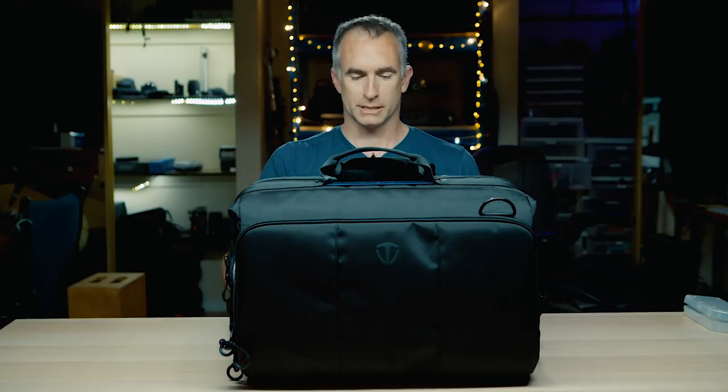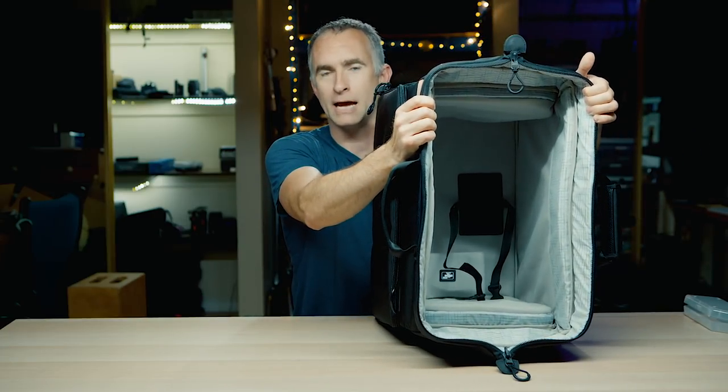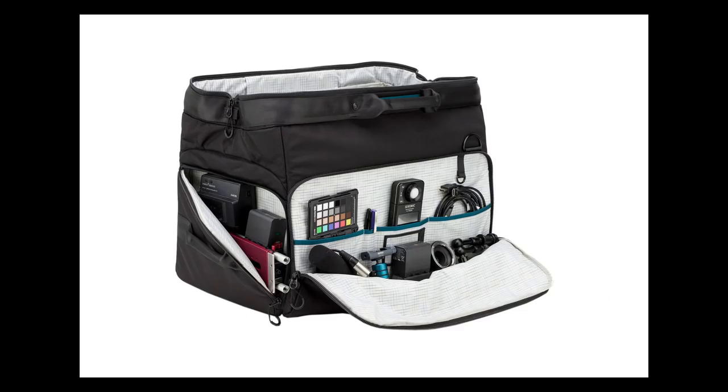So let's take a look at the bag. Tenba make these in different dimensions and they are incredibly well-constructed — probably the best-built bags I've ever owned. Everything is reinforced, everything is the highest quality, as you'd expect when carrying around $25,000 worth of film equipment. You can see the inside — it has a little tie-down so you can secure the camera to the bottom of the bag. It has front pockets where you can put your filters or store your cards.